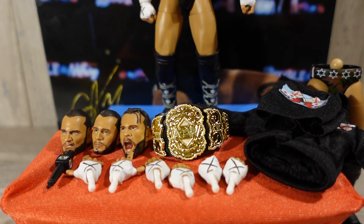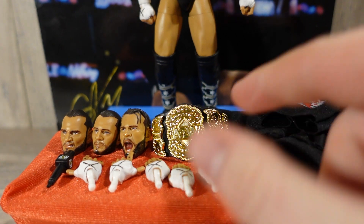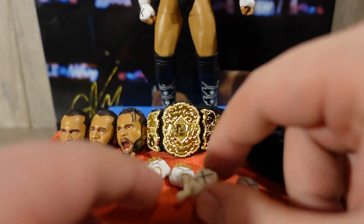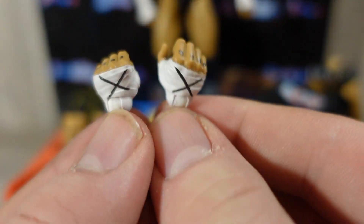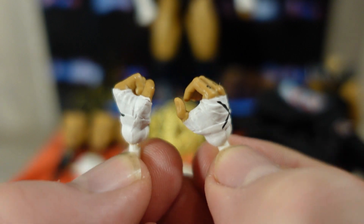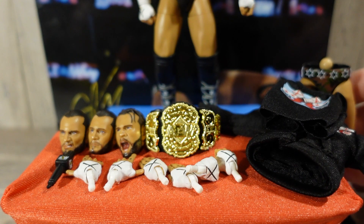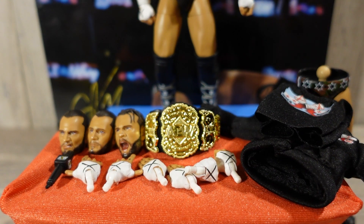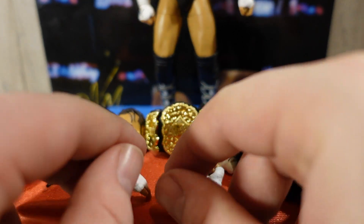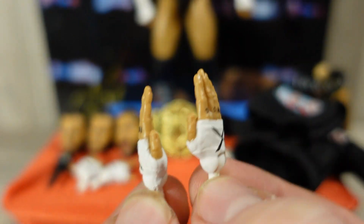Diving into CM Punk's accessories, as you guys can see, he does come with a lot of accessories. CM Punk comes with some really nice hands out of the gate — another fisted hand and a mic holding hand, really nice. The interchangeable legs as well. He also comes with the go-to-sleep signature pose hands.